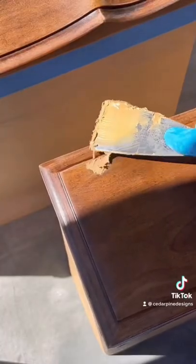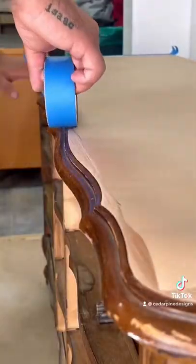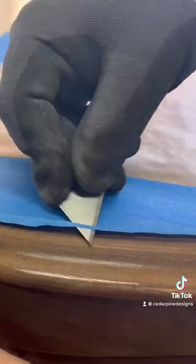Now that I'm done adding the wood filler to the drawers and the body, it is time to mask off the top using masking tape and paper to protect it from the paint process. I'm using a razor blade to remove any excess tape so that I can get a really nice clean line.